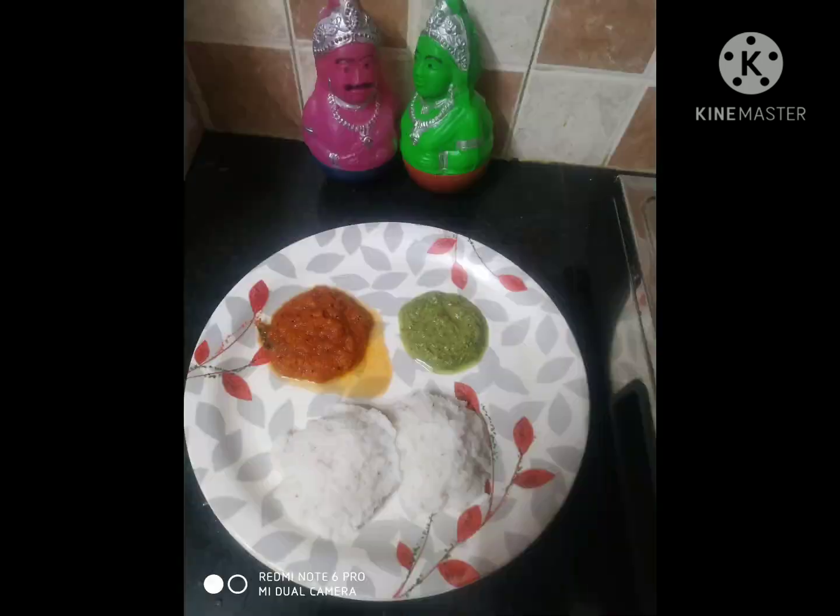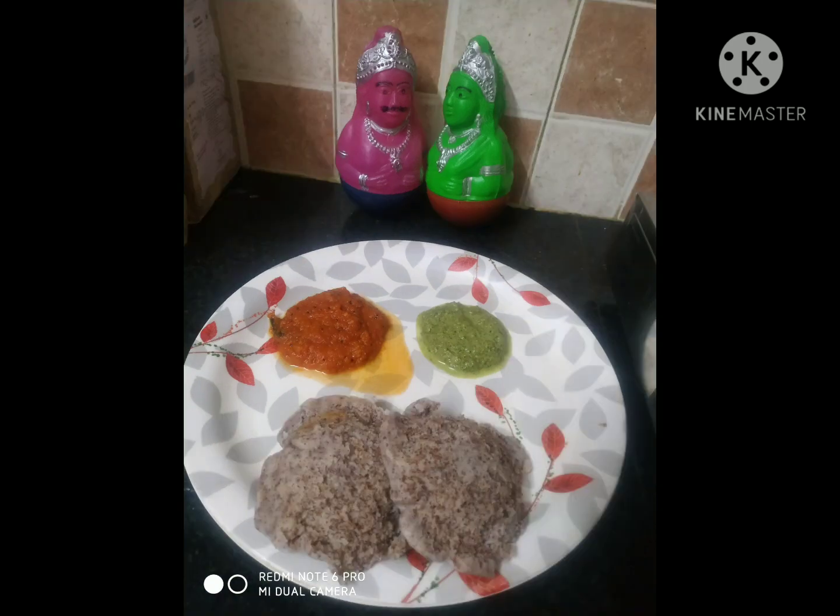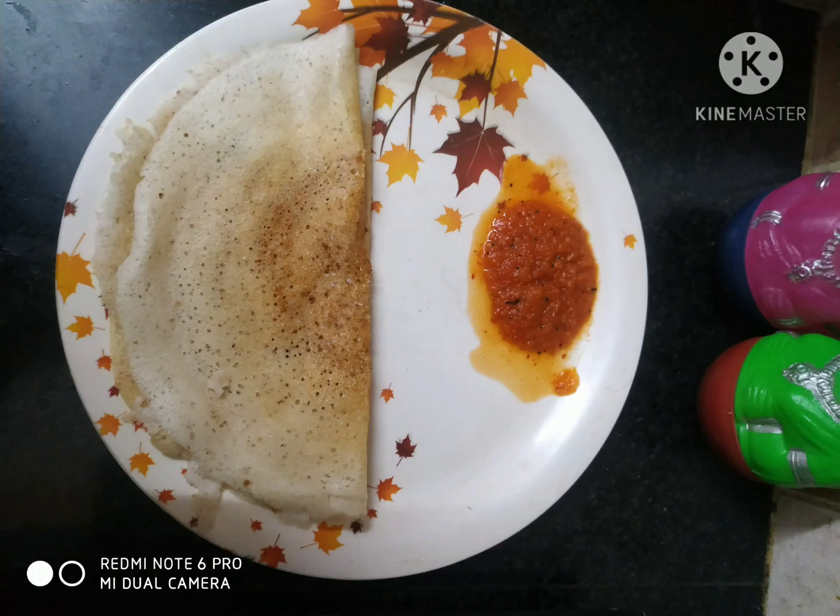This is a combination of all the variety of chutneys. You can do two varieties of Chutney — it's the same recipe. I upload all the Chutney varieties in this video.